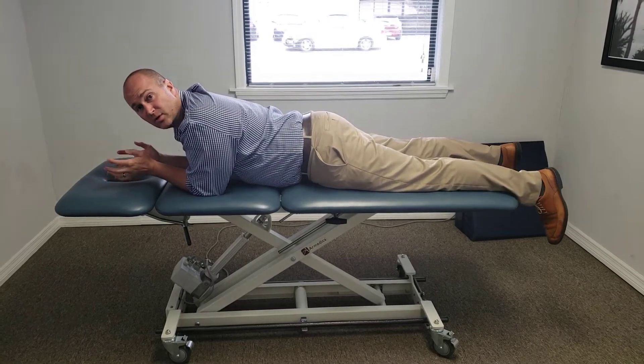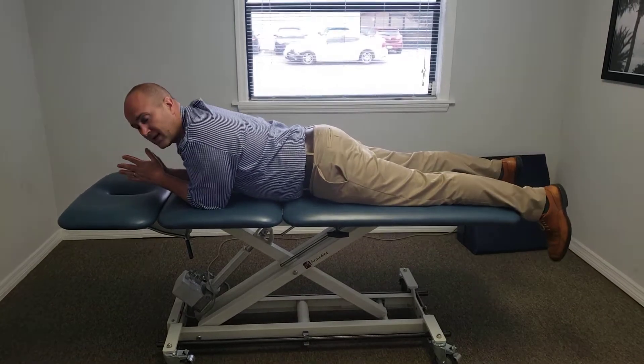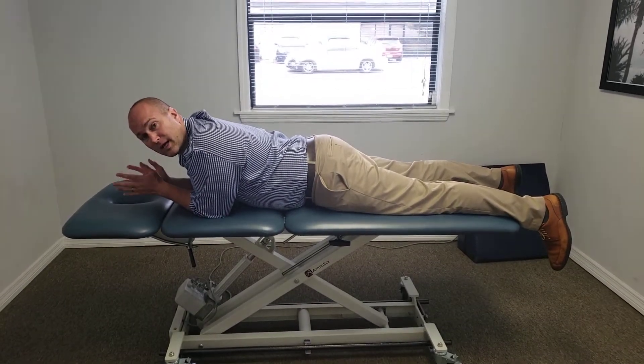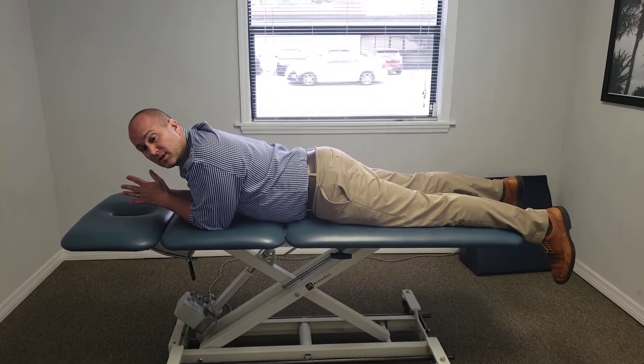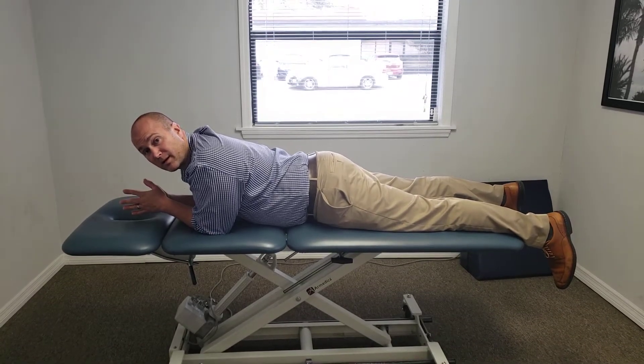This is how you do a prone press-up at home. This works great for a herniated disc and this is not a no pain no gain thing. It's okay to have a little bit of back pain with this, but with each rep it should get better.